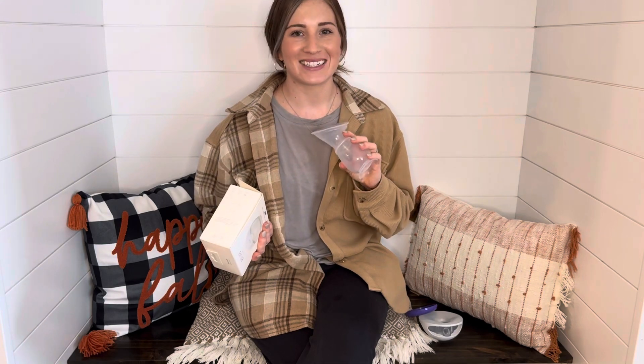Good afternoon guys, my name is Brooke. I'm going to talk about the LV Curve and the Haakaa. I'm guessing if you clicked on this video you're very curious as to which one to use, how to use them, and which one I prefer. So if you want to learn more, stay tuned.